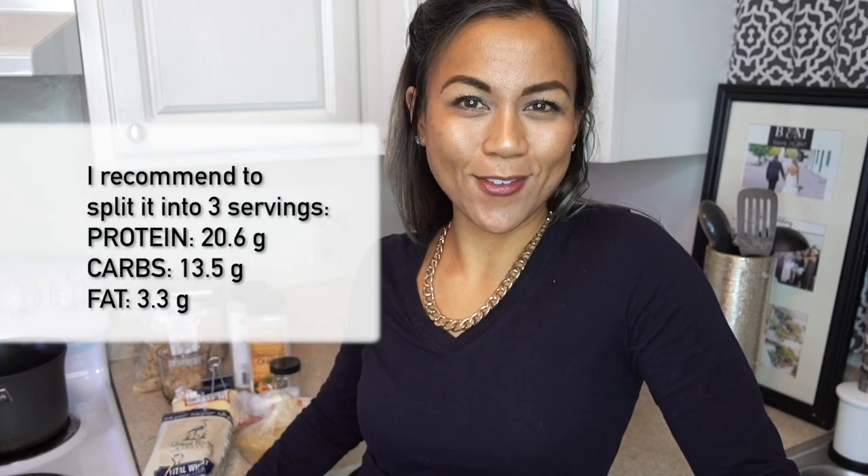This full recipe has 61.7 grams of protein, 40.6 grams of carbs, and 9.9 grams of fat. And it's pretty freaking delicious if you ask me.